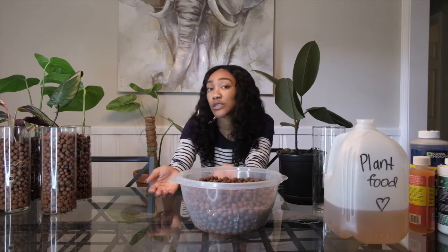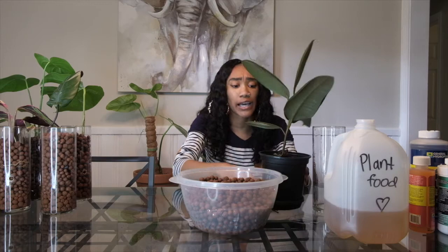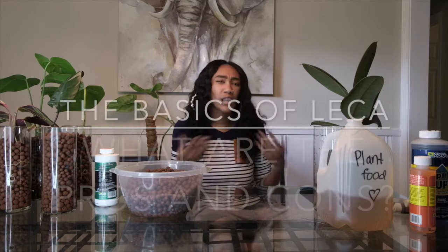Why use LECA? A lot of people use LECA because there is no soil. No soil equals no bugs, or no gnats specifically. I have had spider mites on this ficus burgundy, which is one of the main reasons I'm switching it over to LECA. I sprayed neem oil on it a few weeks ago, and it looks like there are still a few spider mites on here.